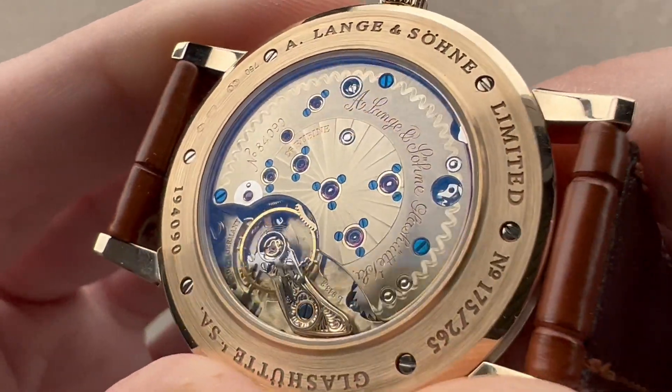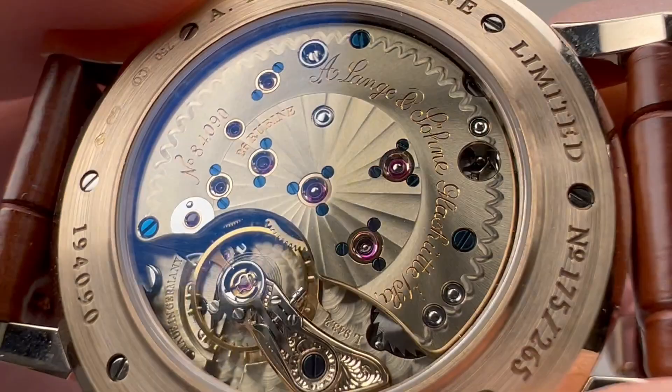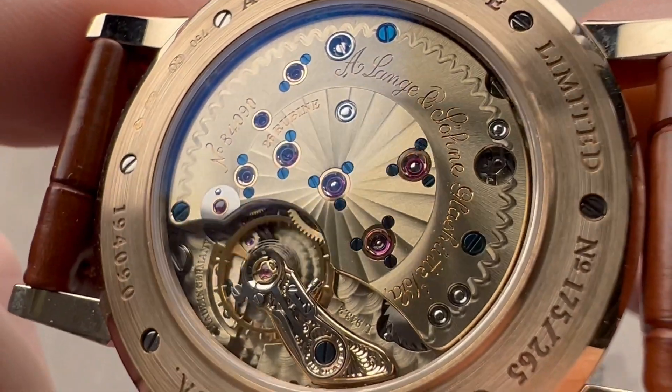The watch is 30 meters water resistant, though that is almost irrelevant given the intent of the watch. The bridges and plates are made of German silver — a nickel, copper, zinc alloy — with the copper giving them their golden hue.